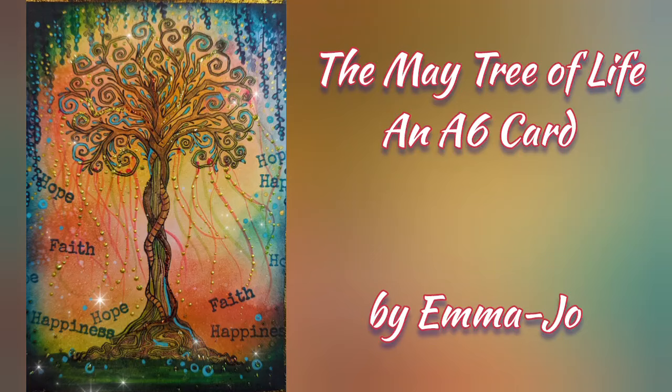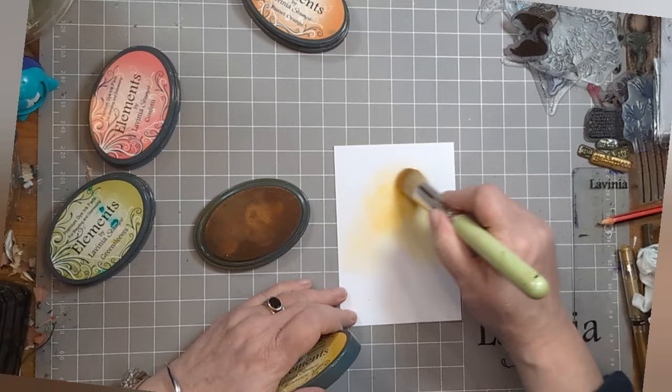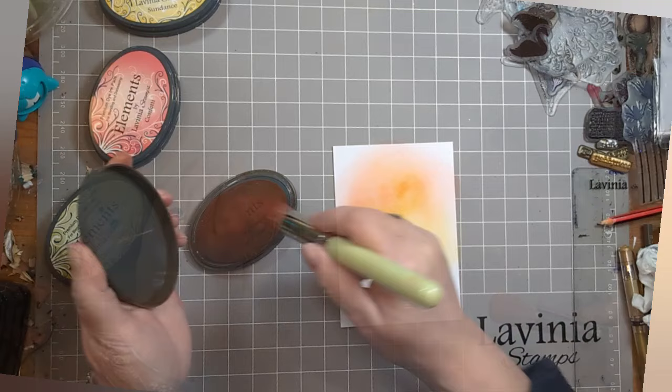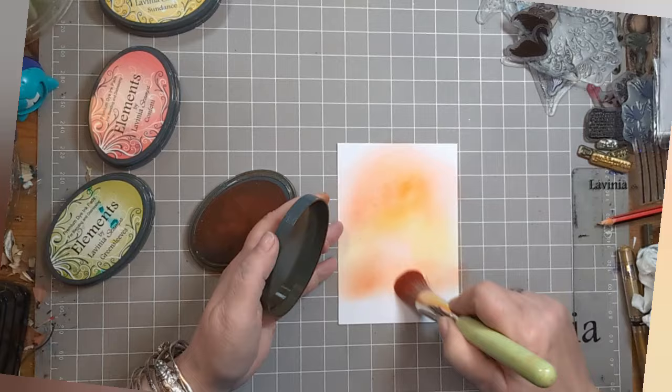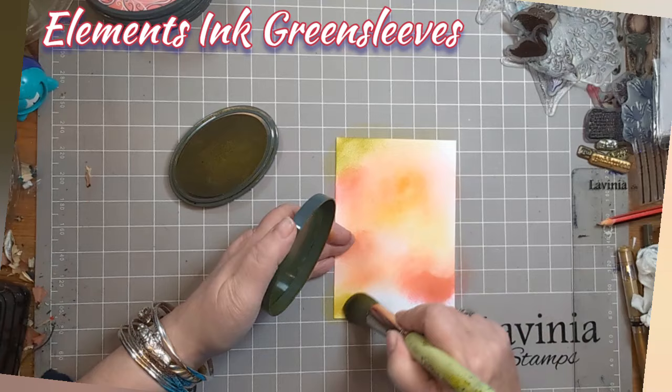As you can see, A6 multifarious card. I'm using a Series 9 stencil brush and some Elements Ink Sundance, just creating a bit of an N in the middle of the page. Then I'm adding some russet orange at the top and a little underneath, then switching out into Elements Ink Confetti, adding a bit more of that lovely pink and then some Elements Ink Green Sleeves at the top and at the bottom.